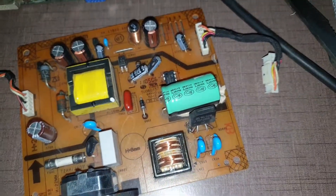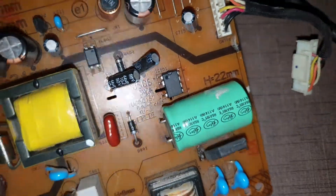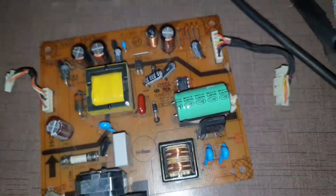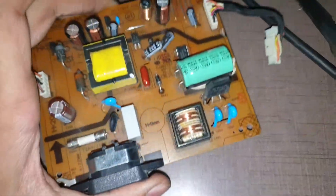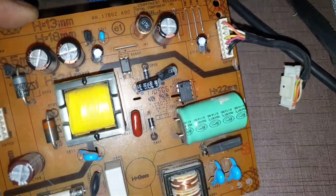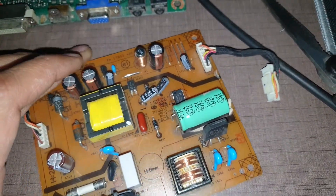The IC is not available online, so don't even try to find it there — I tried and couldn't find it. I bought it from my local shop near Moti Nagar and got it for 80 rupees. I replaced the IC and it worked. I'll show you some shots of how it was not working and how it's now working fine.